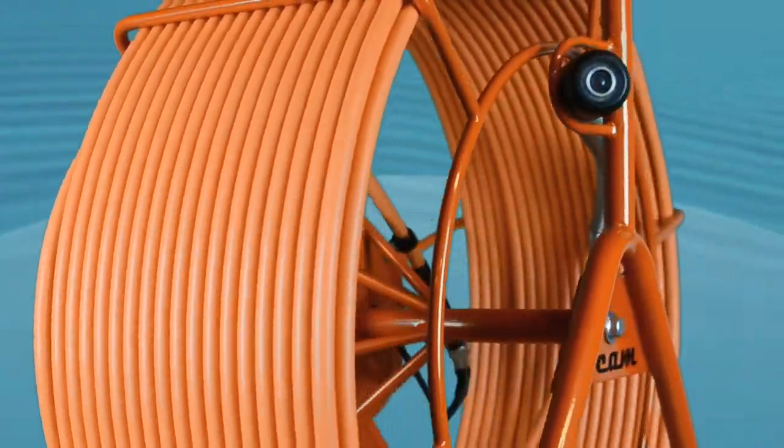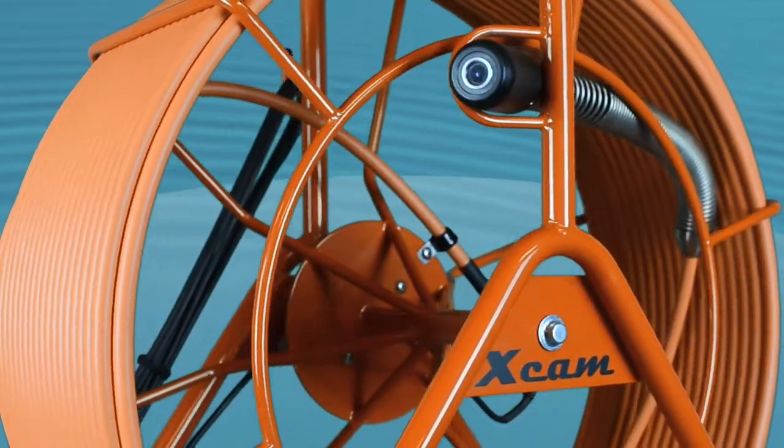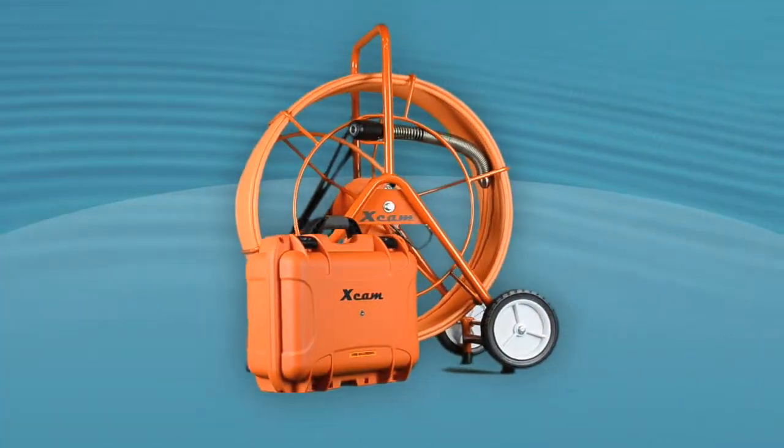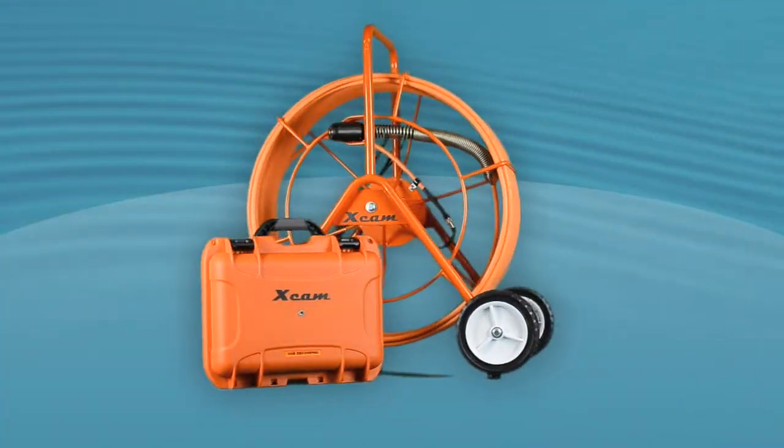Unlike poorly constructed systems plagued with grainy video, fragile components, and limited functionality, the X-CAM not only meets but exceeds industry standards every step of the way.